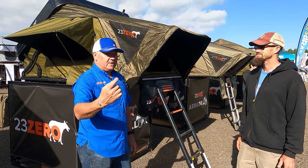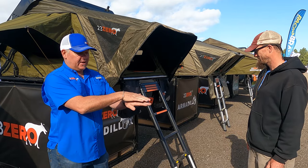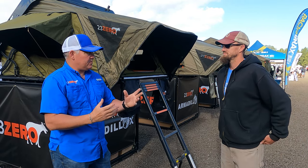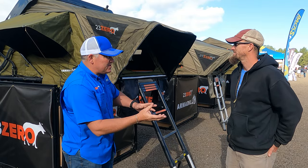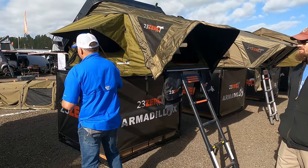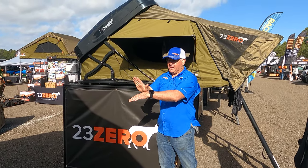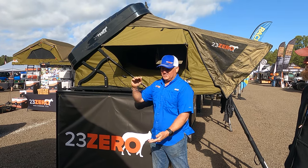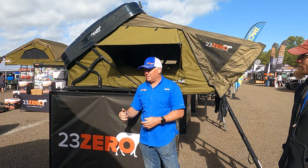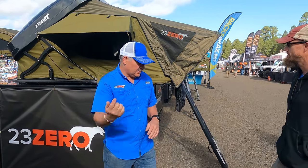We actually did two armadillos, as you can see. The difference between the two is one has an X-frame, so it actually lifts up, and the other is an aluminum frame that goes at a steeper angle. Function-wise they're very close, but inside they look a little different. This one has the X-frame at the back — that's why it's called the X — it comes up one way and lifts up at the back, which allows a great ventilation window of about 12 inches at the backside of the tent.